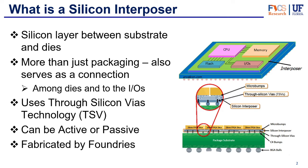So what is an interposer? You'll see that here we refer to it as a silicon interposer, and that is because they are mainly made of silicon. They can also be made of glass or organic substrate, but we'll be focusing on the silicon interposer today. The silicon interposer is just a silicon layer between the substrate and the dies, as you can see in this picture here.